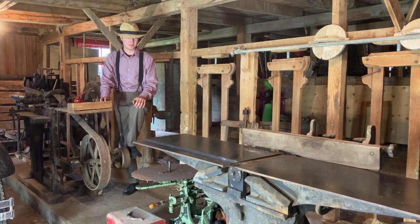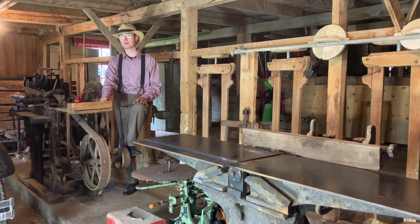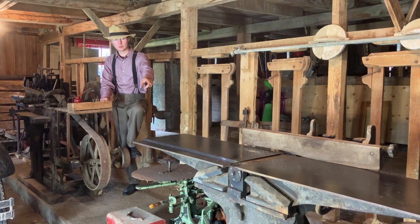Hello out there. Today we have a new selection of old machines. These are woodworking machines from a sash and door factory, the same place I previously mentioned with this big old joiner.